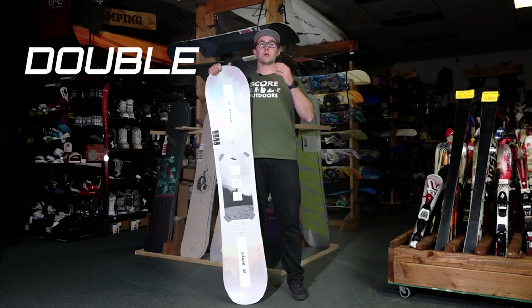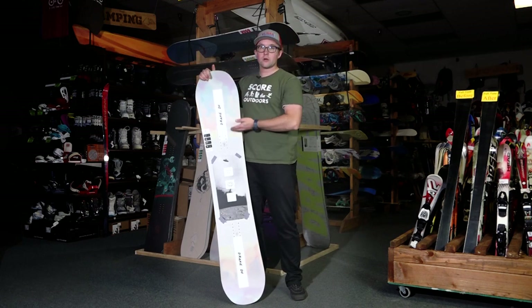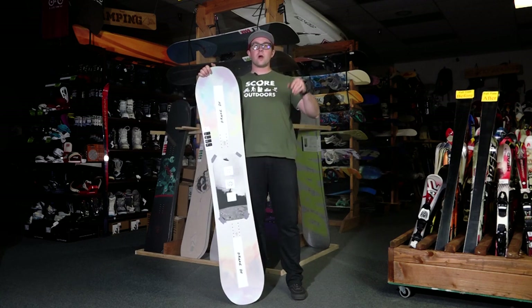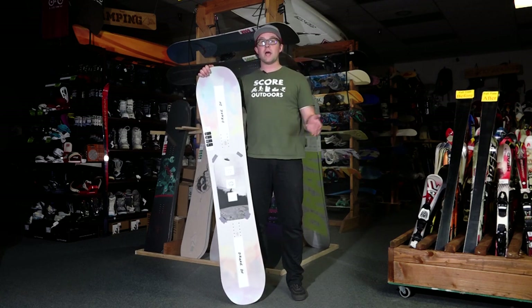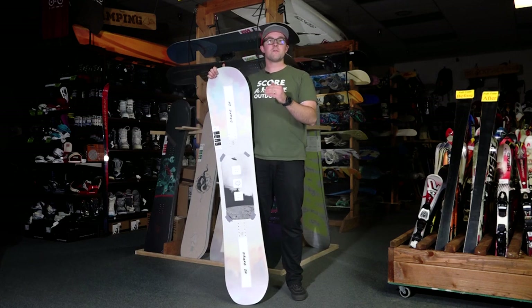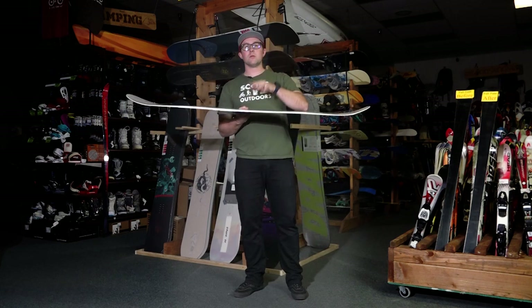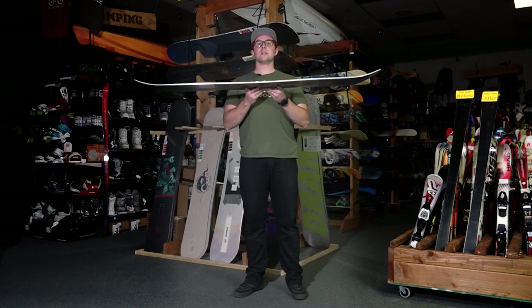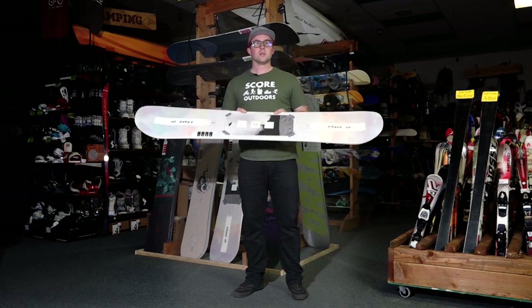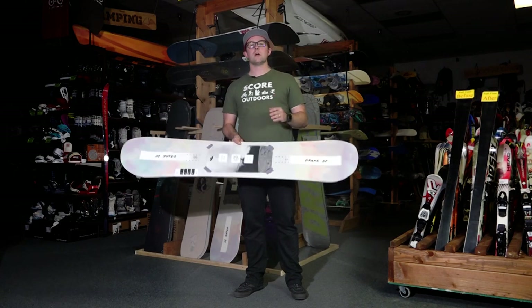The DF is a double camber board — basically a rocker, camber, rocker, camber, rocker profile. The rocker parts are for when you're in powder or soft snow. The camber parts are for when you're ripping fast down a groomed run on an icy day. The nice thing about the double camber design is that it equally performs well on and off groomed runs, so it's basically the jack of all trades — any conditions, you can still have a lot of fun.